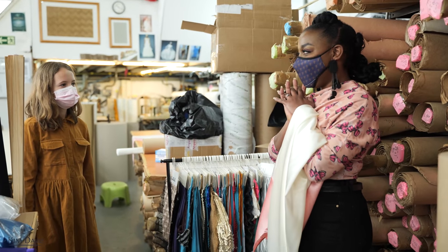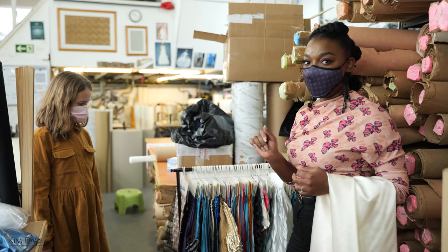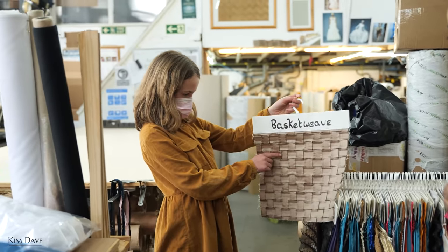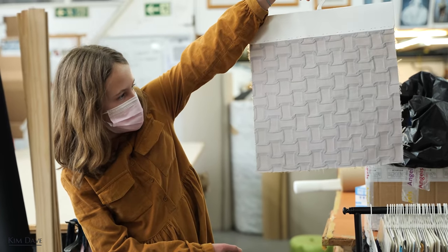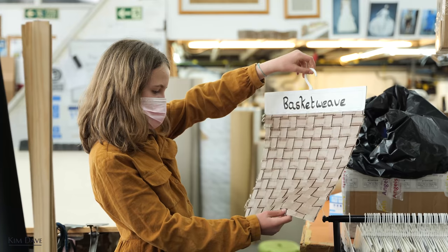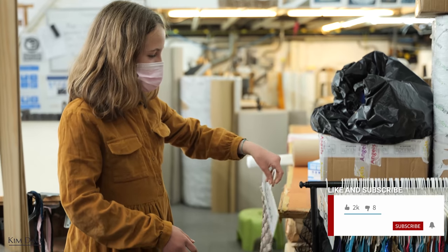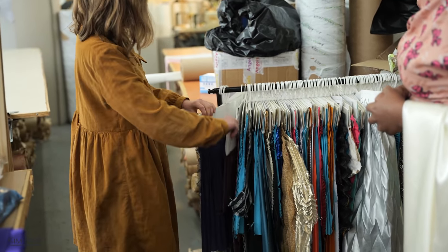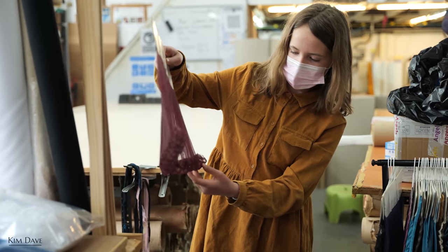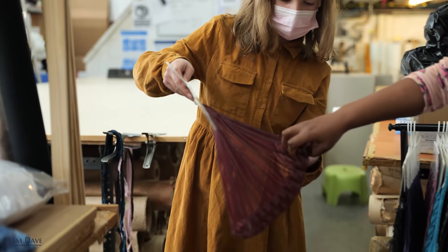Maya, Matt's daughter, shows me some more unique pleating options. Her first favourite looks like it's been woven but is actually folded — a beautiful surface texture. She says her grandparents have it on cushions at home. She also shows another one with a piece in color — it's folded at the bottom and then rolls back in. That one is gorgeous.